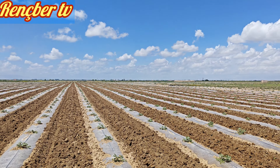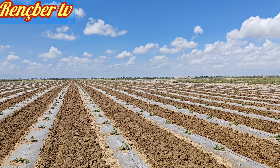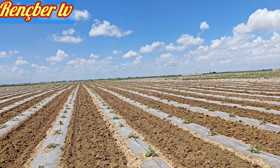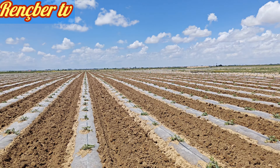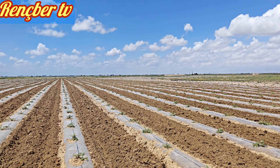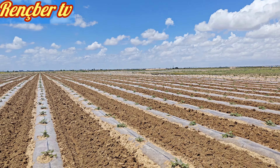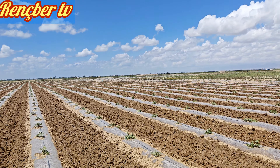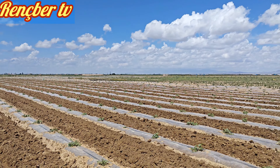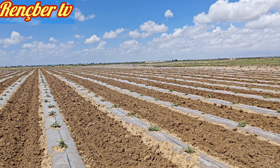Yesterday I made a melon (kavun) video about which fungal and bacterial disease medications to apply. People asked for a watermelon video. Today we are also hoeing here, and since we are hoeing anyway, our video will cover what procedures and fertilizers to use on watermelon after 2 weeks. By the way, the fungal medications we used for yesterday's melon can be used the same way for watermelon.